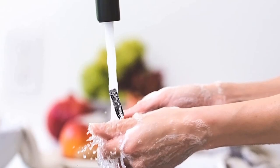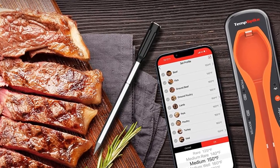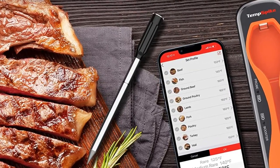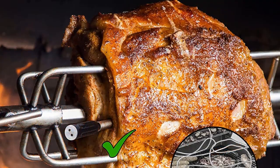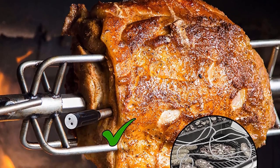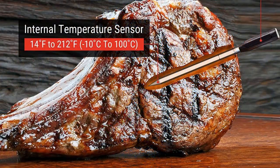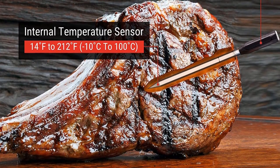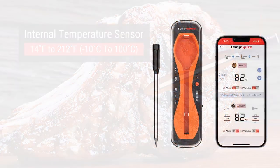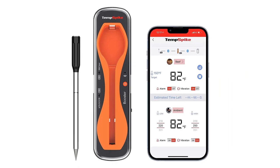This waterproof thermometer is able to hold a charge for up to 3 months, and the probe can be used for up to 36 hours before losing its charge. Additionally, the charging case itself is a signal repeater for extending its range and has a built-in speaker in case you're not paying attention to your phone. We sent one of these to a home kitchen expert to be thoroughly tested, and she loved it. The two thermometers in one probe proved accurate at reading internal and external temperatures, while the app provided unique tones and a wide range of alarms.